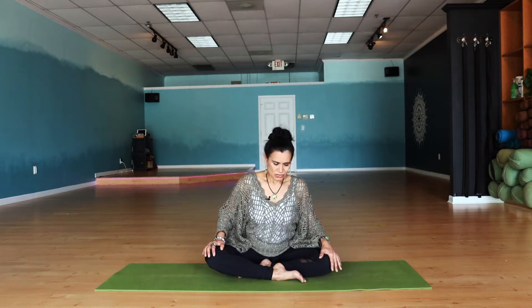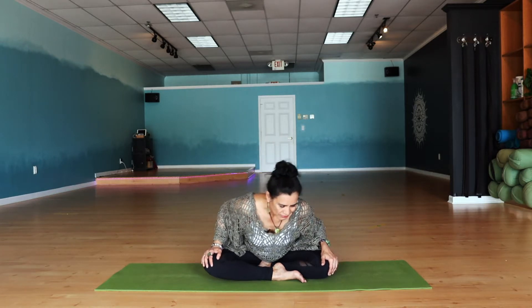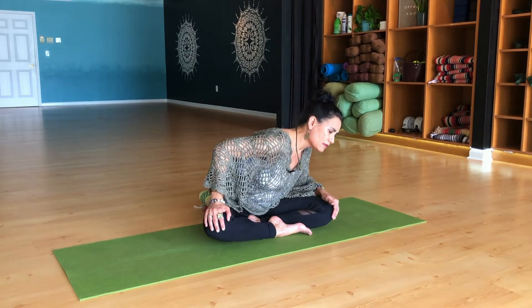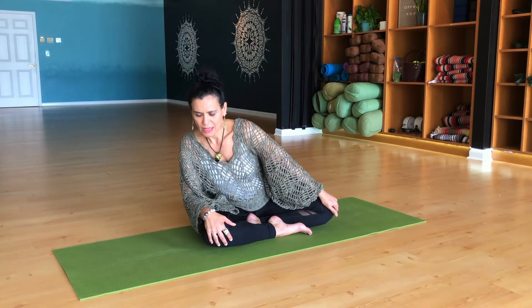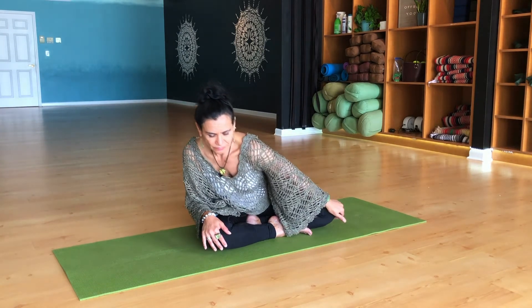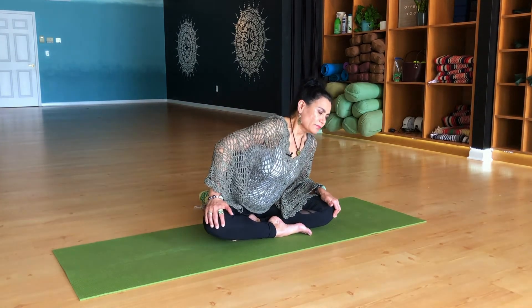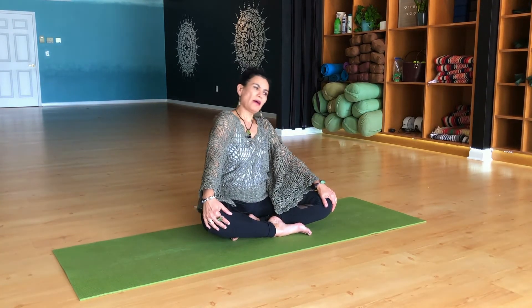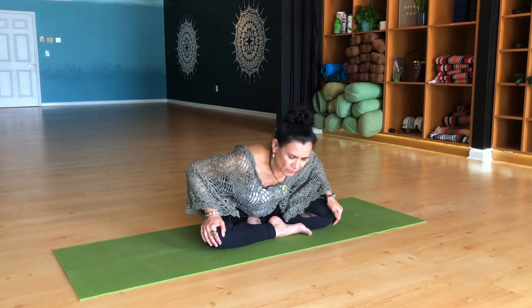First we want to start by warming up the body, getting rid of any kinks, any tension, so we can actually sit comfortably in the meditation. Let's go ahead and just circle around in a Sufi grind. We're gonna sit on our sit bones, cross-legged the best you can, and just move around the center of your spine. Breathing out as you drop forward, breathing in as you stretch back, creating a big circle around your tailbone.